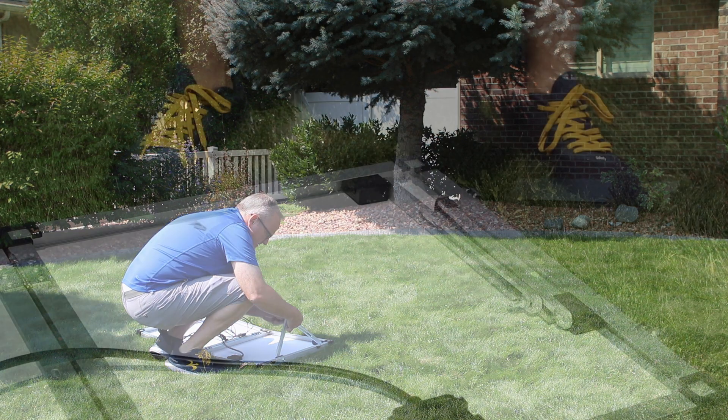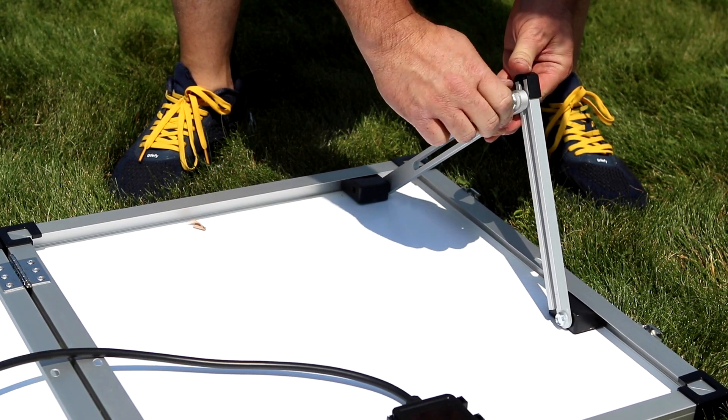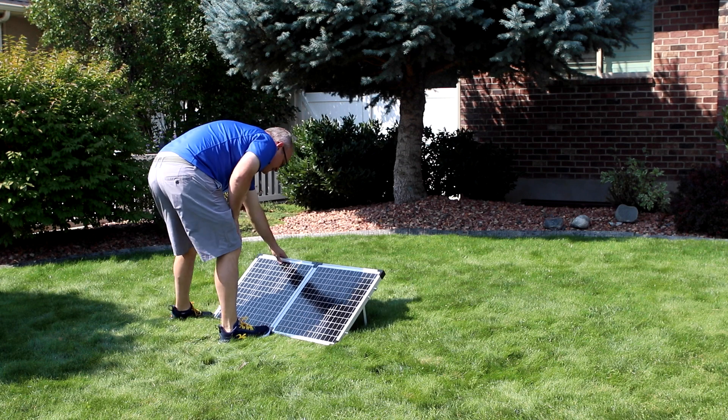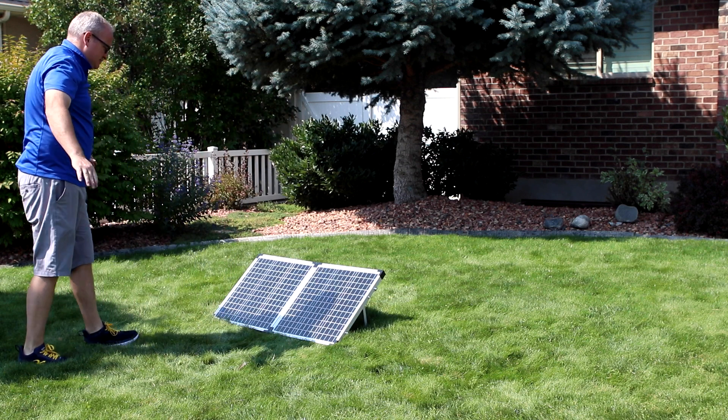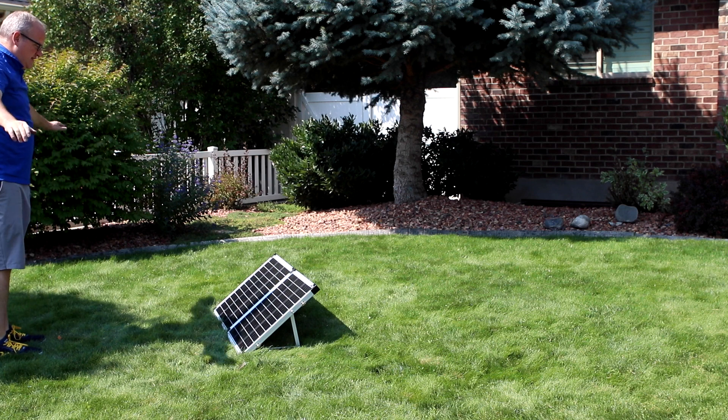The Ascent panels come with integrated panel stands to help you peak the panels to the Sun more effectively. You can peak your panels really quickly by standing with your back to the Sun and extending your arms. You'll find the right direction when your shadow lines up with the edge of your solar panels.